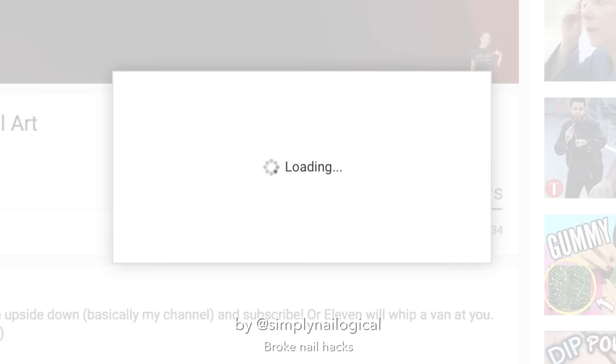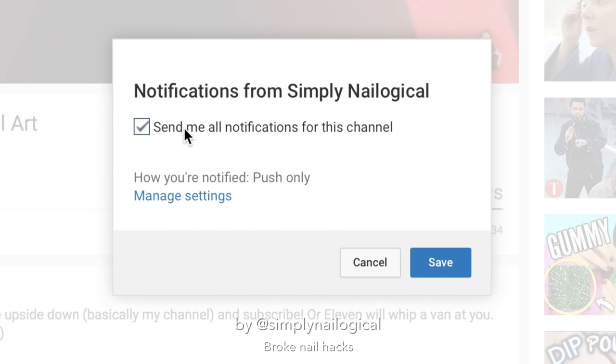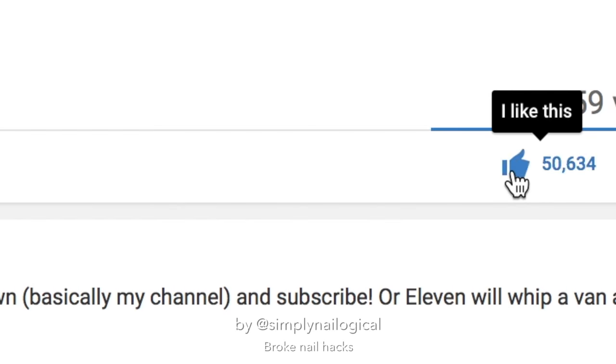Also, please subscribe and click the like button. I'm just going to slide that in there, no one will notice. It's harmless, it's painless. Just click it, just do it. Okay, thanks, bye.